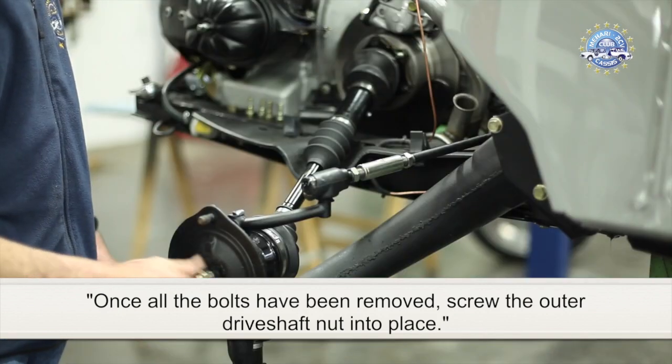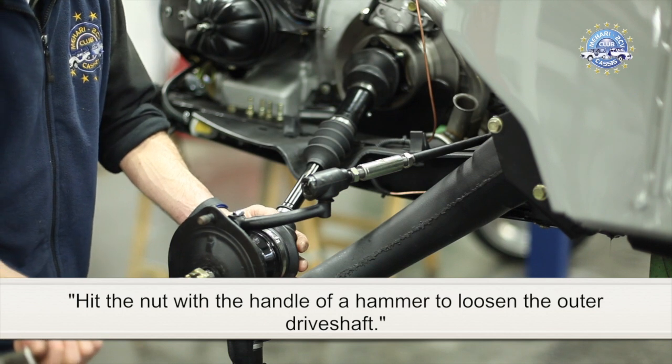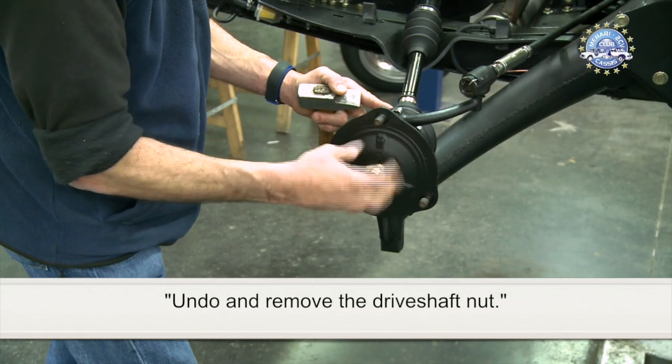Screw the outer driveshaft nut into place. Hit the nut with the handle of a hammer to loosen the outer driveshaft, then remove the driveshaft. Undo and remove the driveshaft nut.